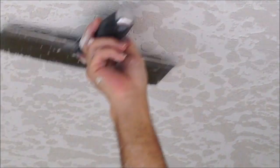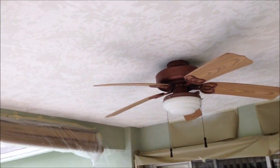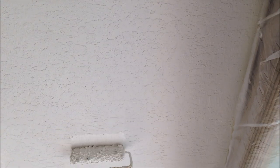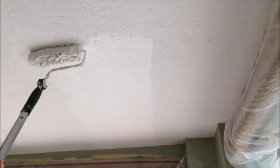This ceiling took me, believe it or not, under 40 minutes to skip trowel texture the entire ceiling. So not only is it a good look, it doesn't take a lot of time to get it done. The hiding ability is amazing. I'm going to let this dry overnight and then I'm going to caulk around the perimeter with a paintable caulk, and then I'll prime it with a latex primer called Kilz 2, which will seal it up real nice.